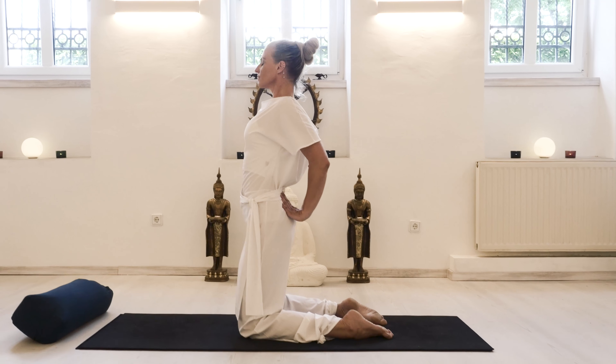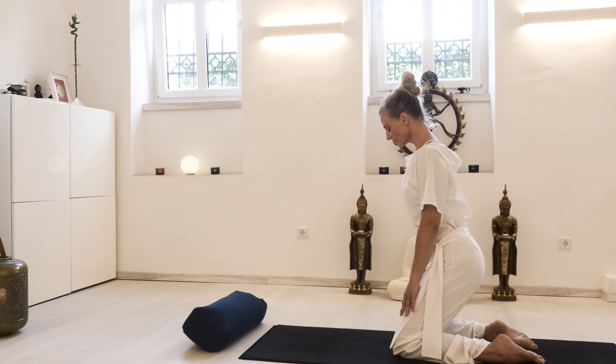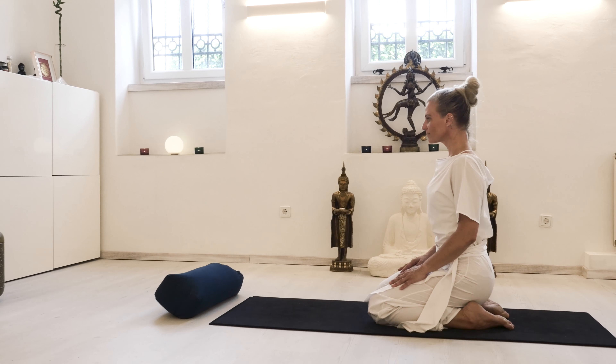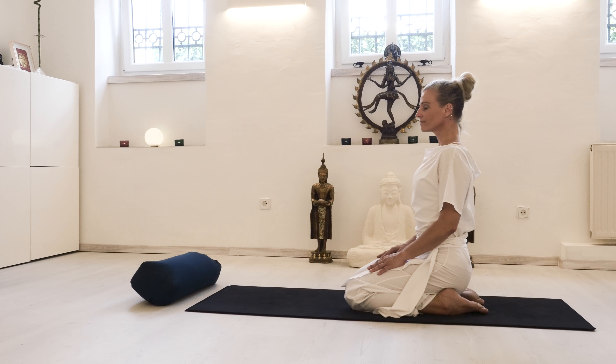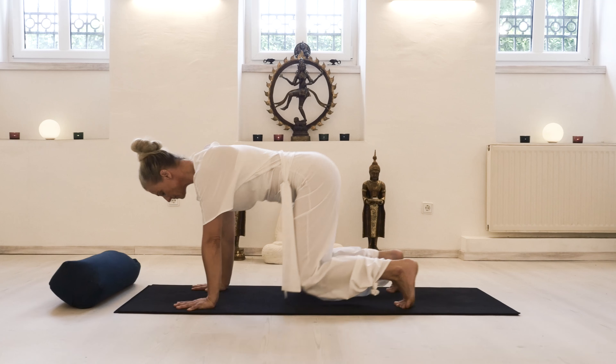Come up and out of the position with an inhale. With an exhale, allow the pelvis to tilt very gently, keeping it supported from the core and your abdominal muscles, and then sit back with a straight back before we move on into Downward Dog.